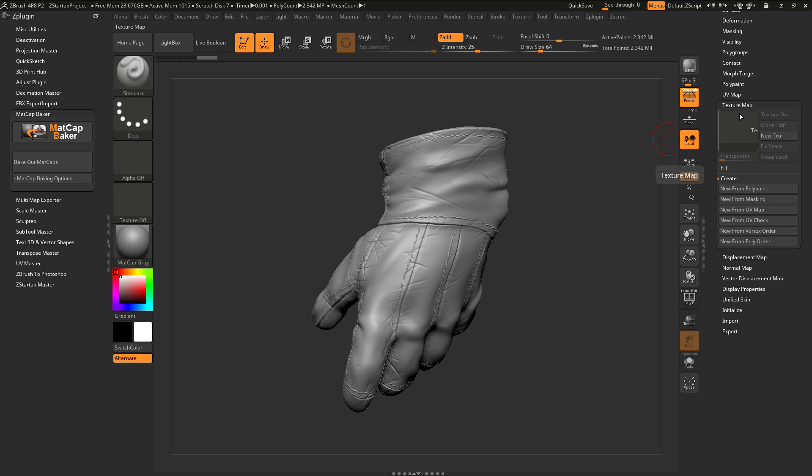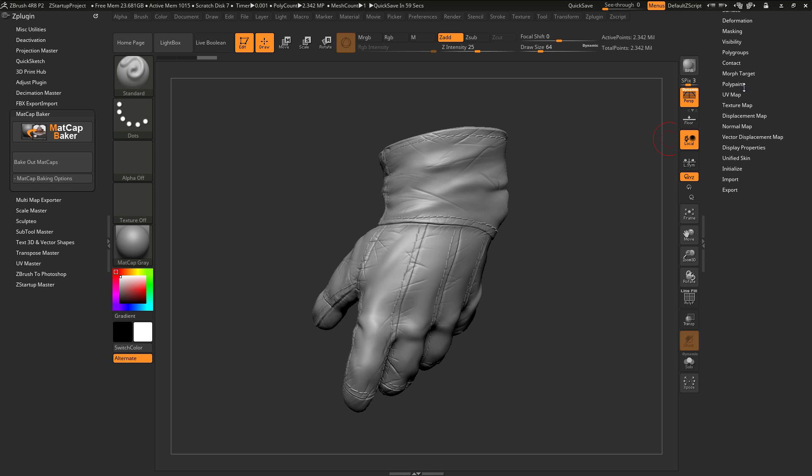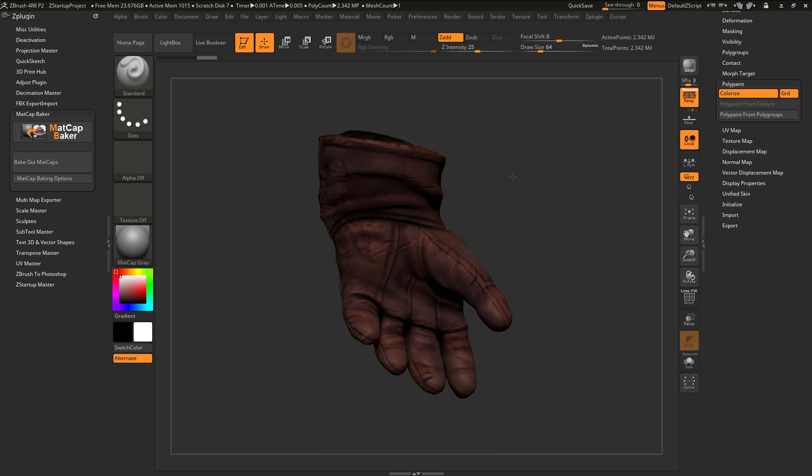In addition to the UV mapping and the subdivisions that this model contains, it also has some polypainting. If I navigate to the polypaint area here and turn on colorize, you can see this is what the polypainting looks like for this model.